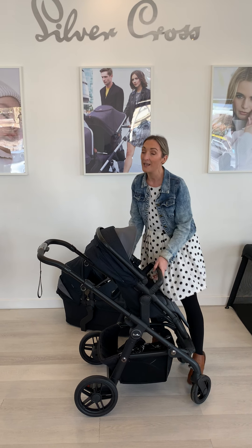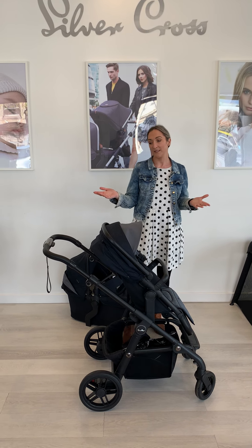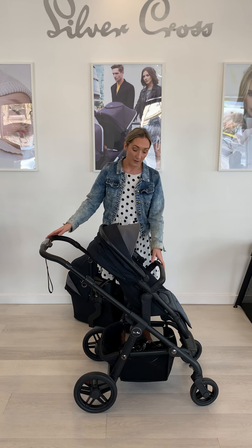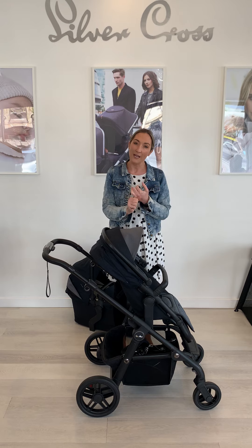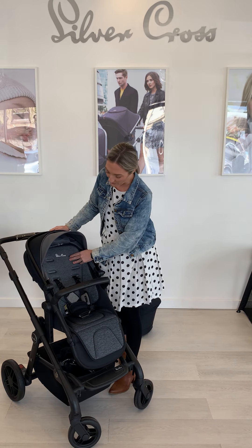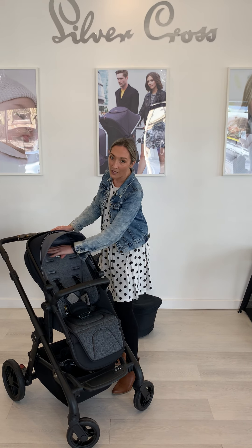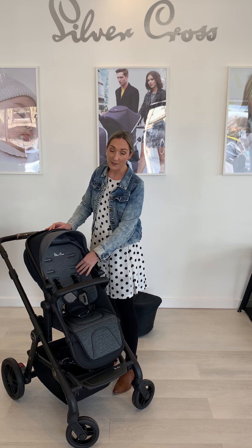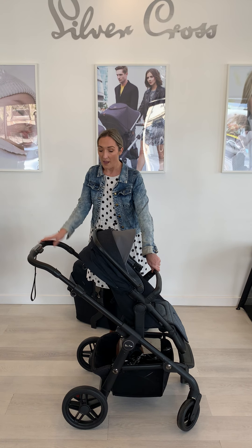With the Coast, like most Silver Cross prams, you get all your accessories for free at the price you see on the website. You're going to get a rain cover, cup holder, and a seat liner which is reversible — it's bamboo also, so you can have this beautiful blue inky colour or the all black on black look. The seat liner comes with it. With the Coast and the Wave they also come with a mosquito net, which is an additional accessory over and above the other prams.